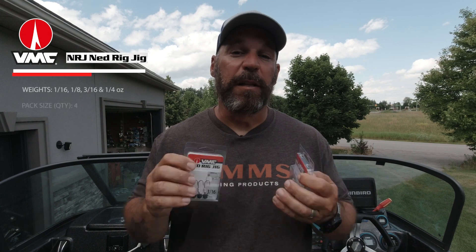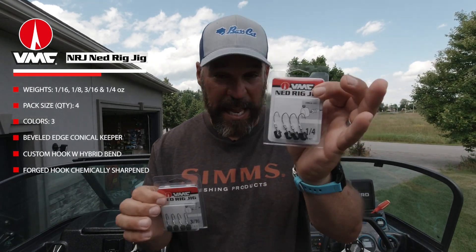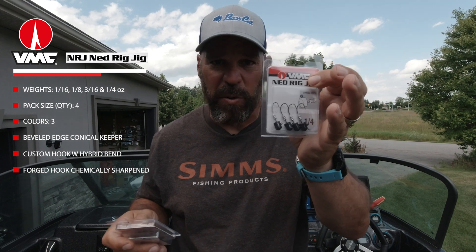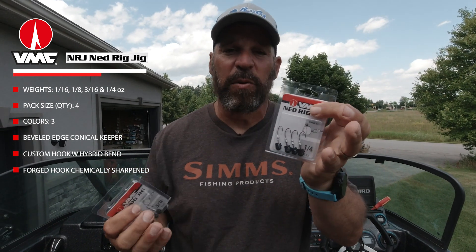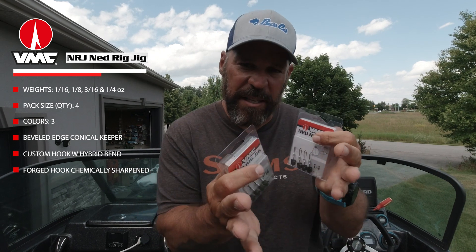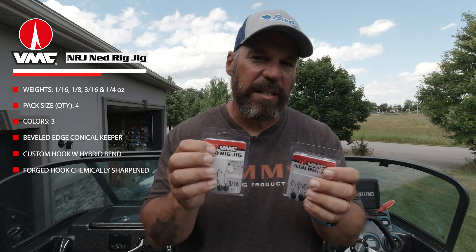The Ned Rig Jigs are available in four sizes: one-sixteenth, one-eighth, three-sixteenth, and up to one-quarter ounce. They're going to cover you in super skinny water all the way up to 20–25 feet deep — like in the St. Lawrence River — with no issues maintaining bottom contact in those inside edge areas.